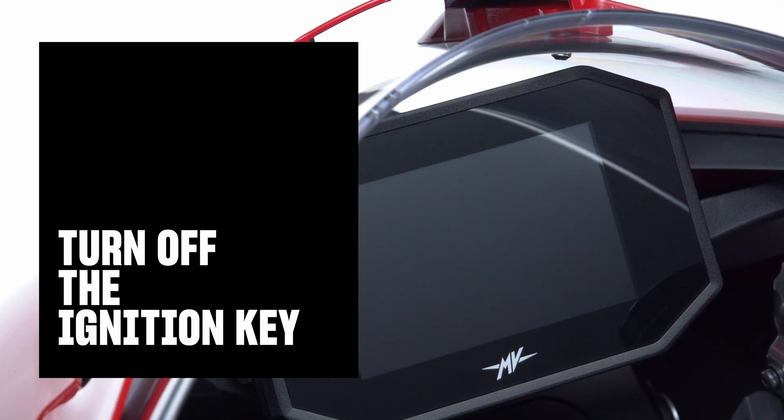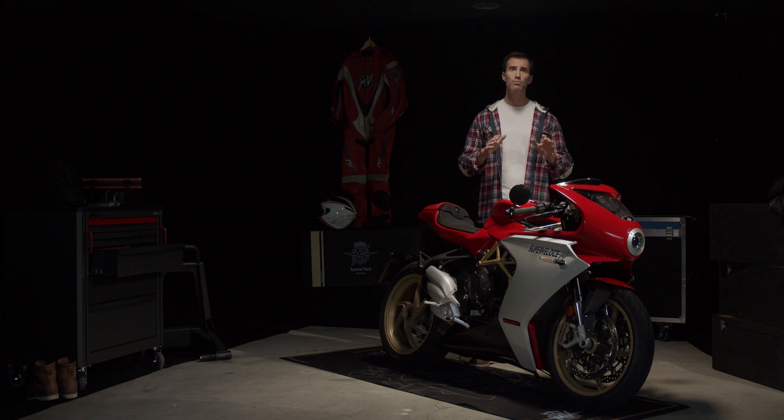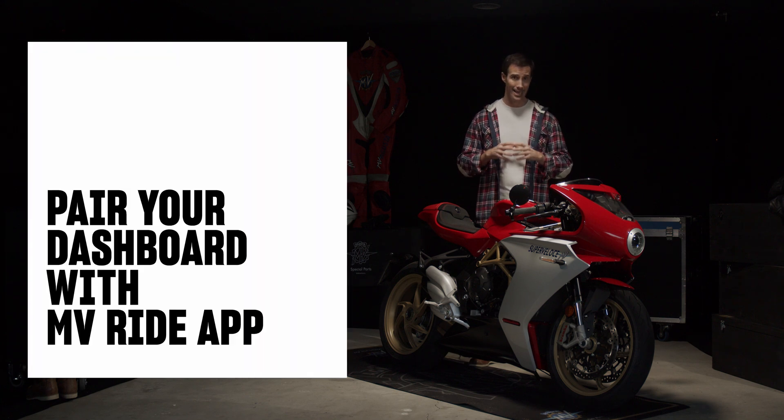Turn off the ignition key. Wait 10 seconds, then turn it back on. Please remind that once the software is updated, the dashboard needs to be paired to your MV Ride app again.